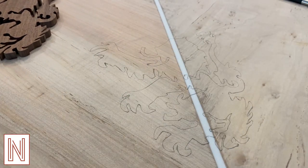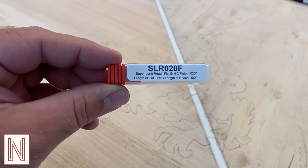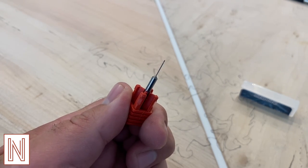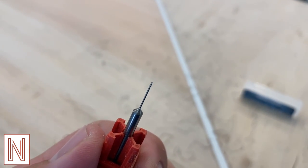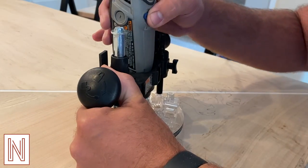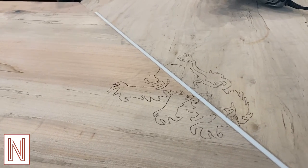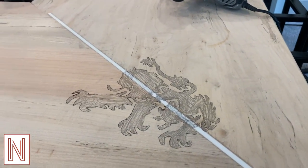Next, I traced the outline onto the bar top. I purchased this bit from Bits and Bits, which is roughly the size of a pin. I chucked it into my Dremel tool with a router-base attachment and cut the outline of the lion. Now of course all of this would be easier with a CNC or something like a Shape or Origin, which I don't have. So I'll have to deal with the human error that comes along with this process, meaning that this will not be perfect.